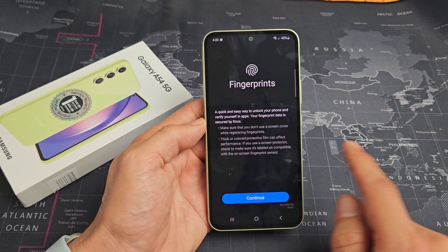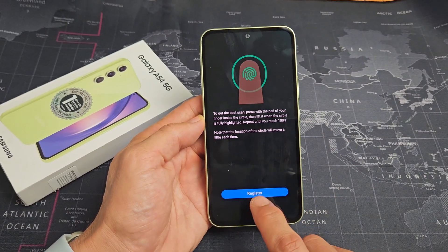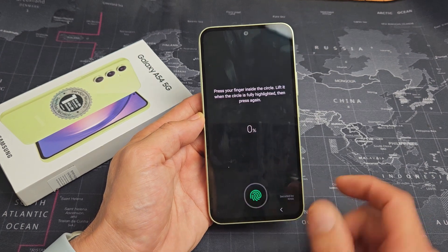And now fingerprints — go ahead and read through this and we're going to start right now. Continue right there.